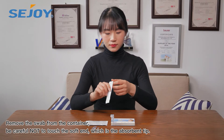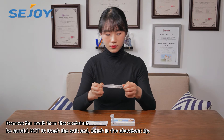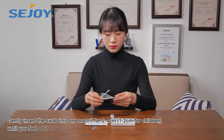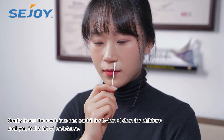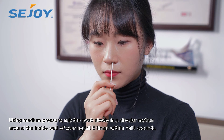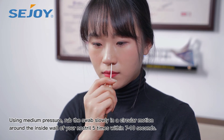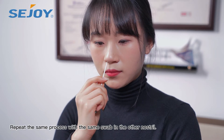Remove the swab from the container. Be careful not to touch the soft end, which is the absorption tip. Insert the swab into one nostril for 2–4 cm. Rub the swab slowly in a circular motion around the inside wall of your nostril 5 times. Repeat the same process with the same swab in the other nostril.